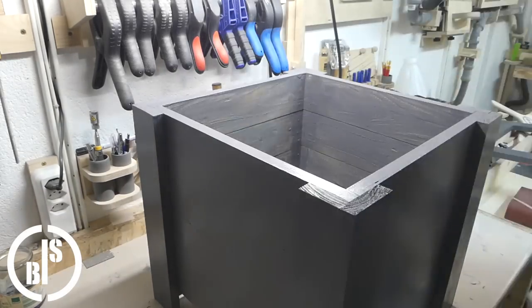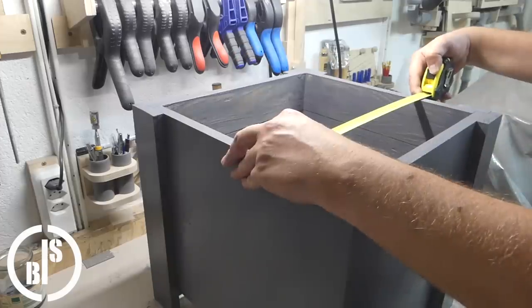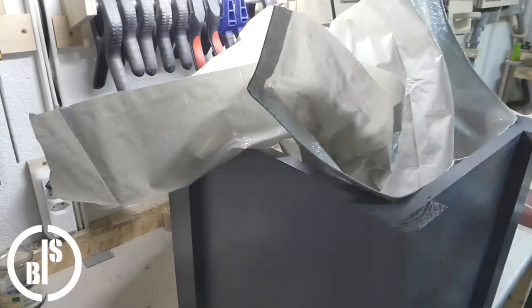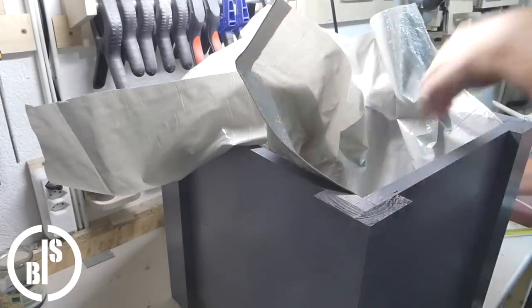Next, I take some measurements to cut the plastic liner to size. Then I put in the plastic liner and attach it with staples. The plastic liner should be in one line with the top edge of the box because the frame will be nailed on top.